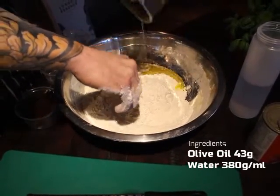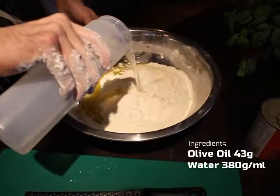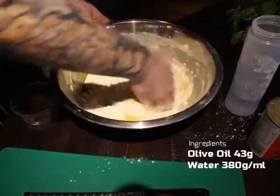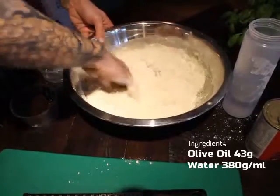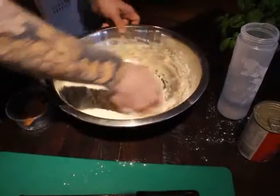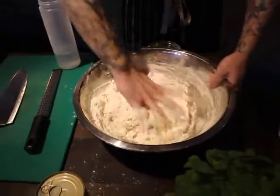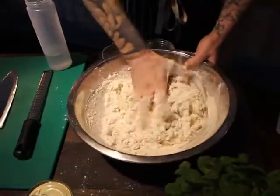The water we're using has got to be body temperature. The easiest way to do this is to mix hot and cold water together in a big jug and test it with your finger — if it doesn't feel either hot or cold, it's body temperature. If the water is too cold it'll slow down the process, and hot water will create condensation making it sticky and difficult to work with.